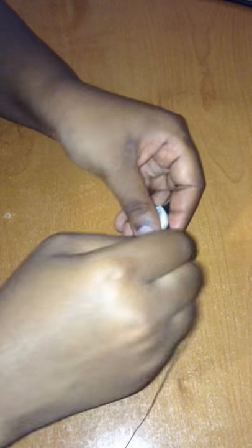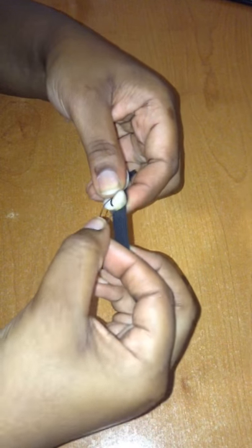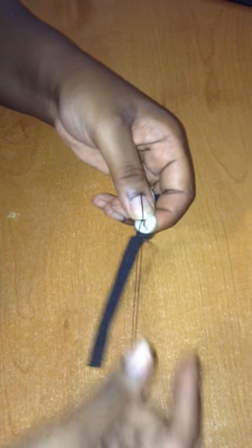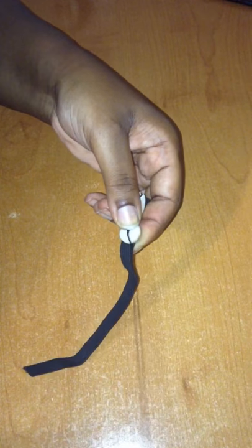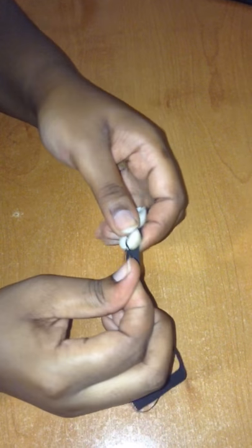Then you turn it around, bring the thread into the middle, wrap the thread around the needle, pull it through again, and then you're going to do this two more times.